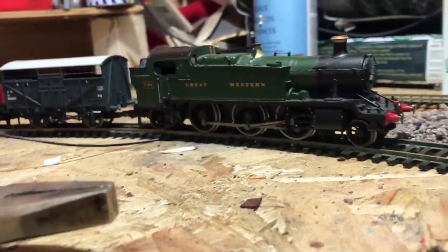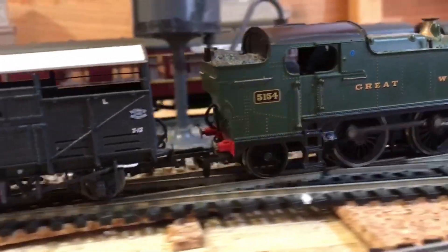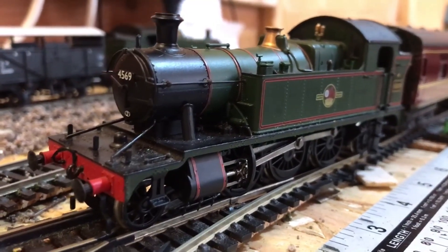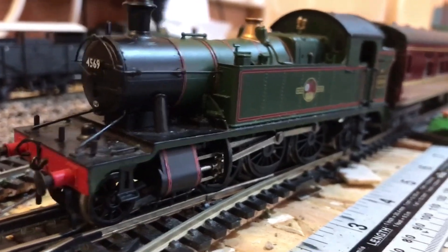After going to Foxcoat Halt, now back in Lea Ford, it's going to be unloaded and loaded up again. Now 45XX number 4569 will be accelerating away from Lea Ford.